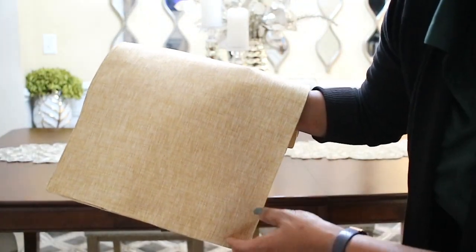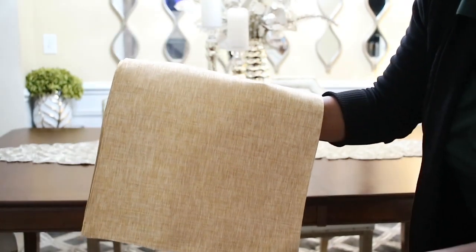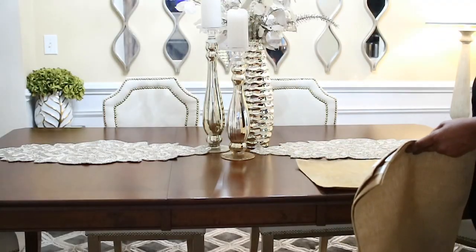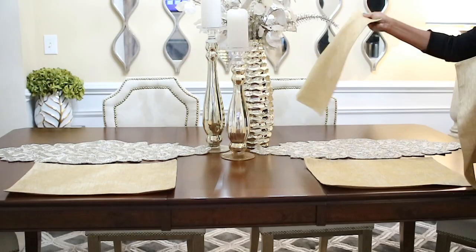I am going with gold, silver, and neutral colors because that's what I love in my home, so you're going to see a lot of that. These are some gold placemats that I also got from Pier One, and right now Pier One is going out of business in my area — I'm not sure about other parts of the country.